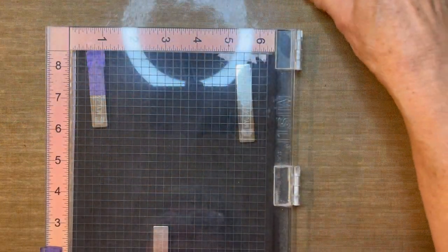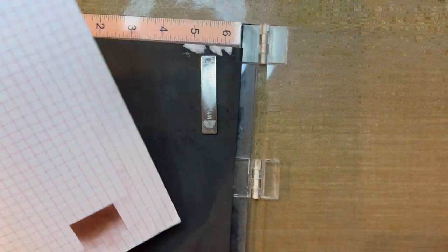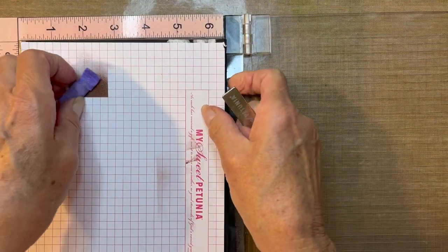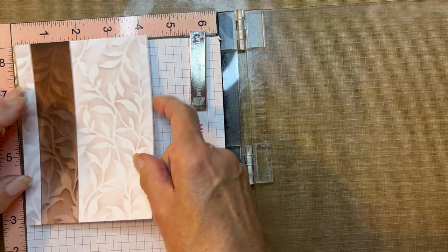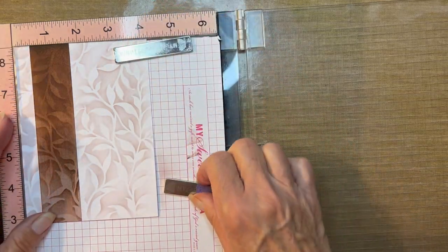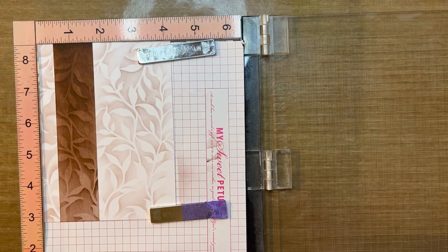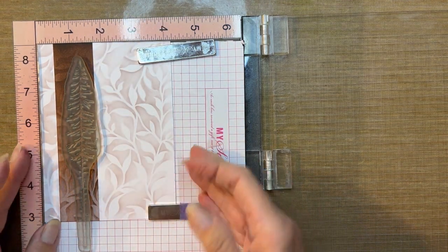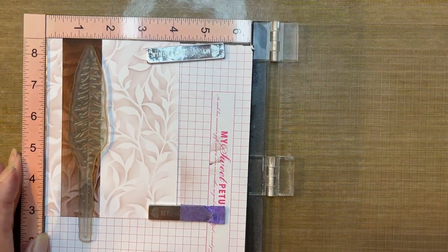Next we're going to do our stamping, so I need to bring in my MISTI tool. I'm going to place that piece of paper inside my MISTI — this keeps the black layer underneath clean. I'm going to get this in the corner and hold it down with just a few magnets. I'm going to start with the largest of the Red Pines and place it a little off-center — referring to the brown strip. I'm happy with that placement.